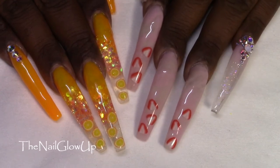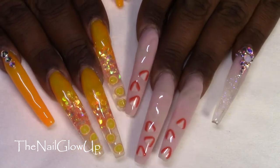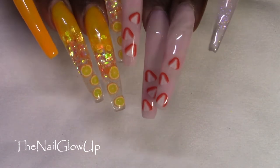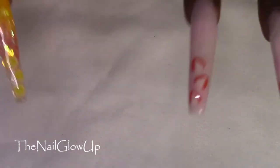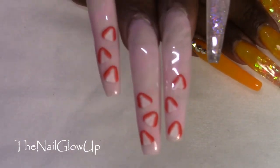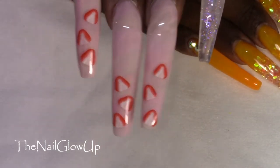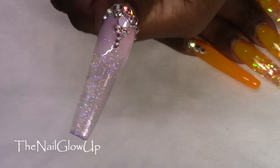Hello everyone and welcome back. I'm doing a what's on my nails video and these are my nails that I am currently wearing. I'll start with the left hand — these are some strawberry nails, I call them strawberries and cream, and then the pinky and the thumb have some glitter.